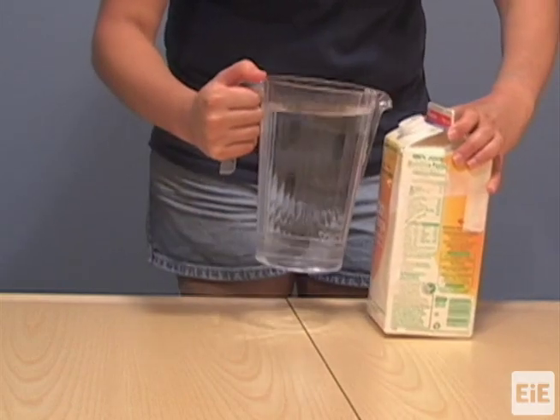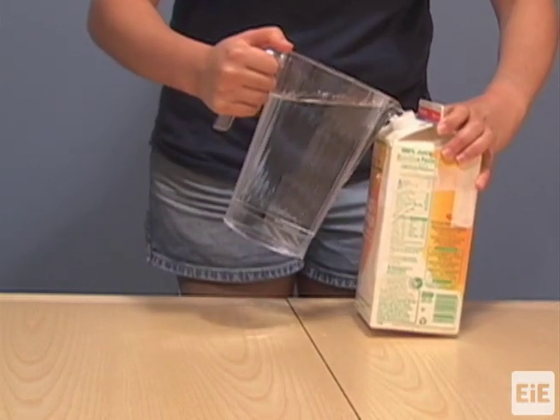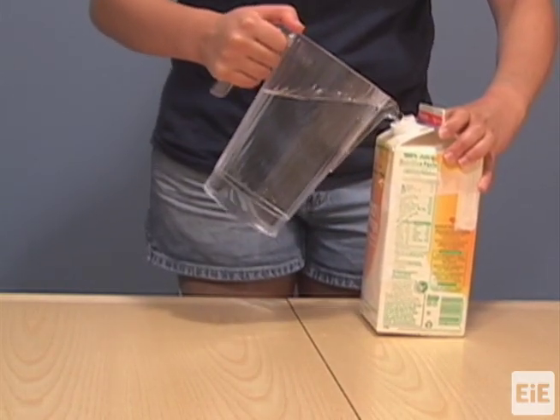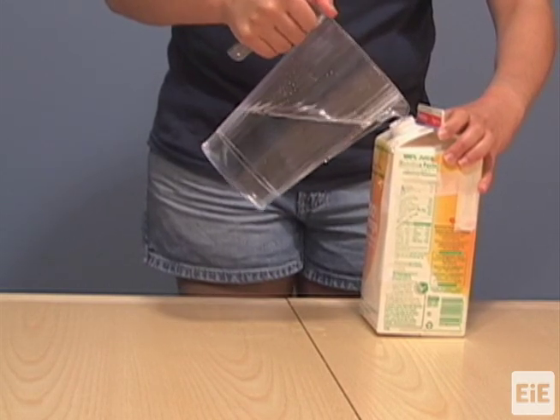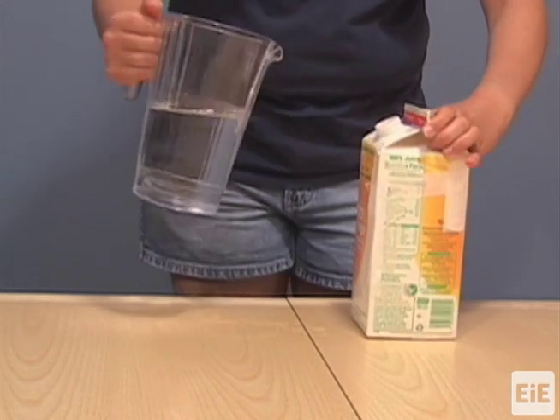Then, place something heavy inside the carton to prevent the windmill base from tipping over during testing. Suggested weights include water, pebbles, pennies, washers, or marbles.